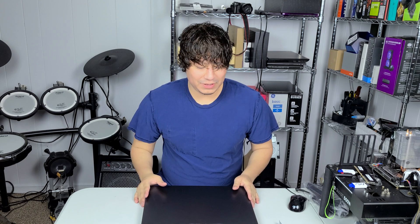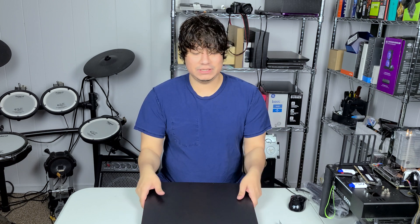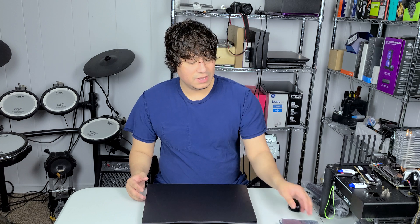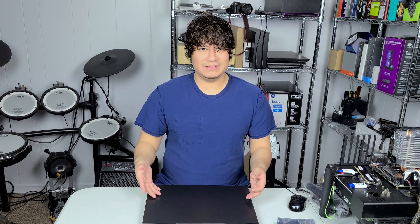Welcome back everybody. Today we're going to be taking a look at how to upgrade a Clevo laptop. This Clevo is the N850EP. You may be asking yourself, what the heck even is a Clevo? The best way I can describe it is a generic bare-bones laptop that is sold to manufacturers or resellers of computer devices so that they can put their own internals in and rebrand it.